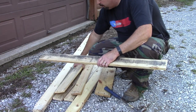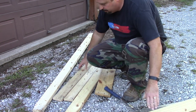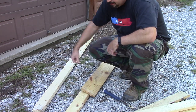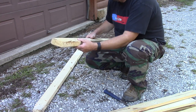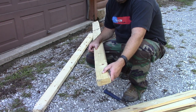The pallet is all taken apart. I've salvaged the wood that I can actually use and got all the nails pulled out of it. The next thing I need to do is take these two by fours and split them exactly in half. So that's the next step in this process.